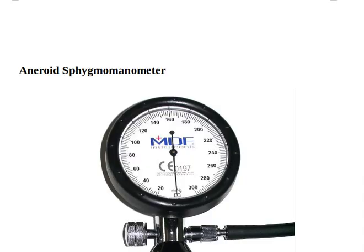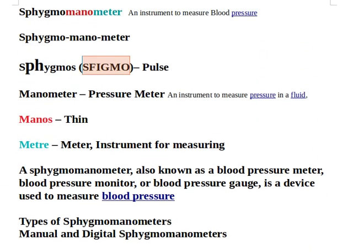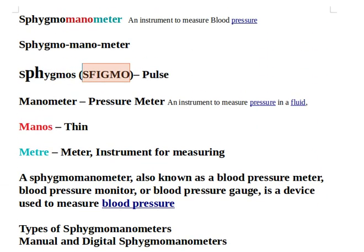So let's recap. We saw a new word: sphygmomanometer, an instrument to measure blood pressure. All these three words combined together form sphygmomanometer. It's very easy now — you can say it along with me: sphygmomanometer.